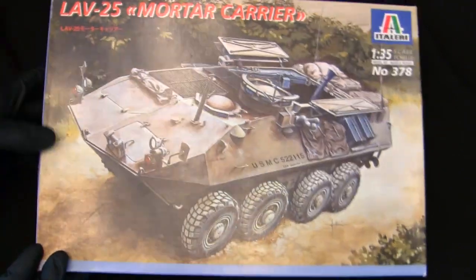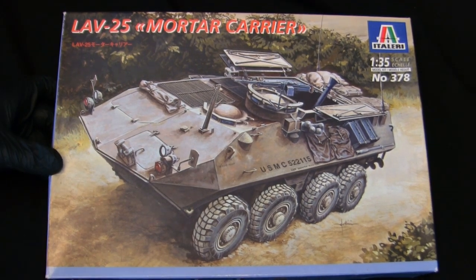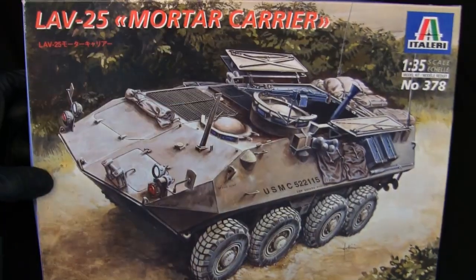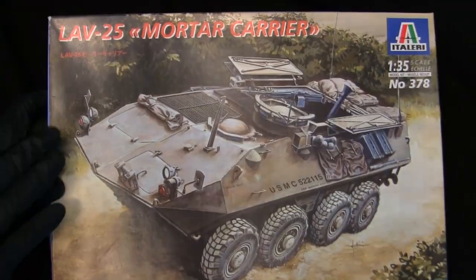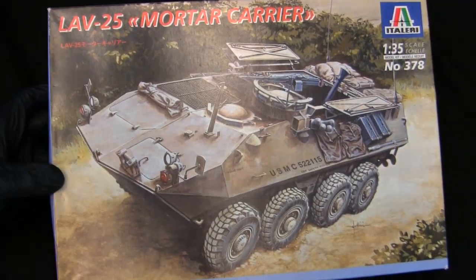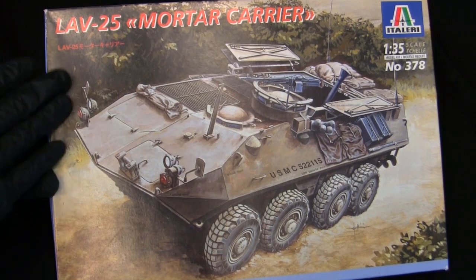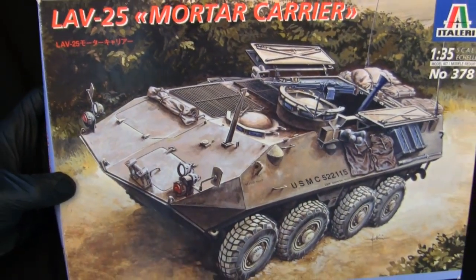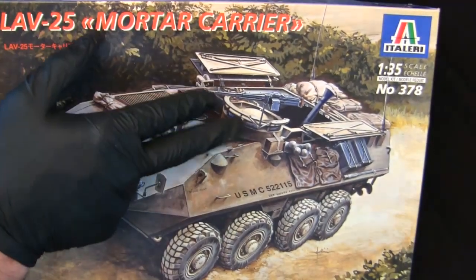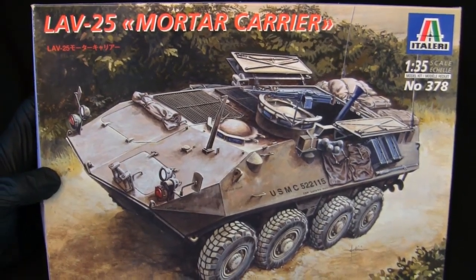Starting with the model's graphic design — this is the original 2000 release, which you can tell from the graphic design and typography. The Italeri kit featured this format with the box art on the front and the remainder of the typography and logo placement in a style that was true for Italeri kits throughout the 1990s — it wasn't until the mid-2000s that they changed up the graphic design. Starting with the box art, we have a decently rendered scene of the LAV-25, a U.S. Marine Corps vehicle with rear bays open and the mortar ready to fire. The illustration is quite typical for these Italeri kits.